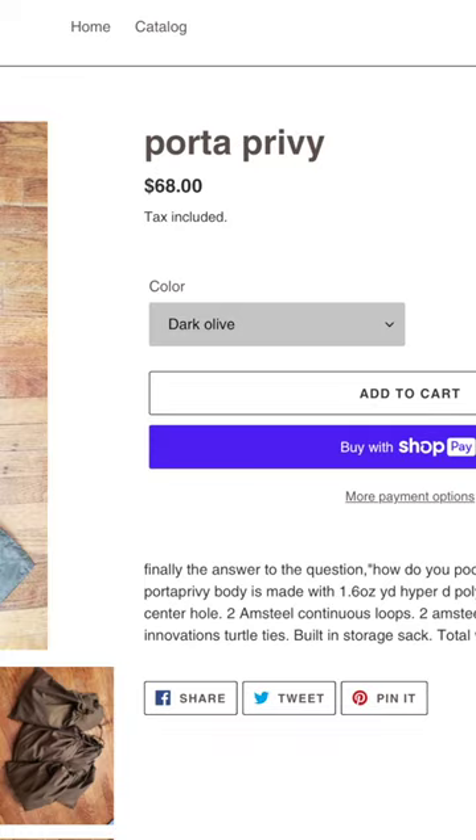There is a thing called a swing — just kidding, it's actually called a Porta Privy, but I really feel like they missed out on a naming opportunity there. It's basically a mini hammock-type thing that you string up between two trees, and it's got a hole in it for you to sit on so you don't have to strain your knees so hard while hovering over a hole. It weighs just under four ounces and costs 68 dollars.